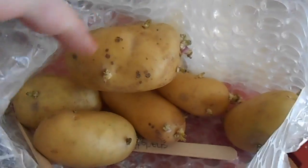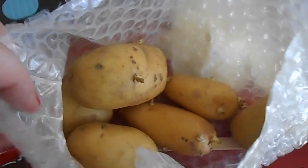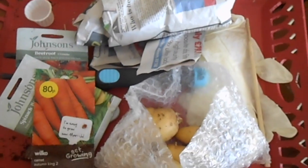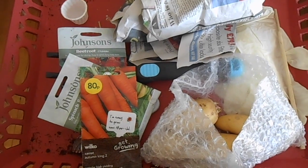These are Charlotte potatoes and I only buy them because they sprout and they chit easier. And then in here I've got the second batch of onions that are waiting to go in — so these are already growing so I've got to get them in pots. I'm trying to really achieve successional growing so that I don't have everything at once.